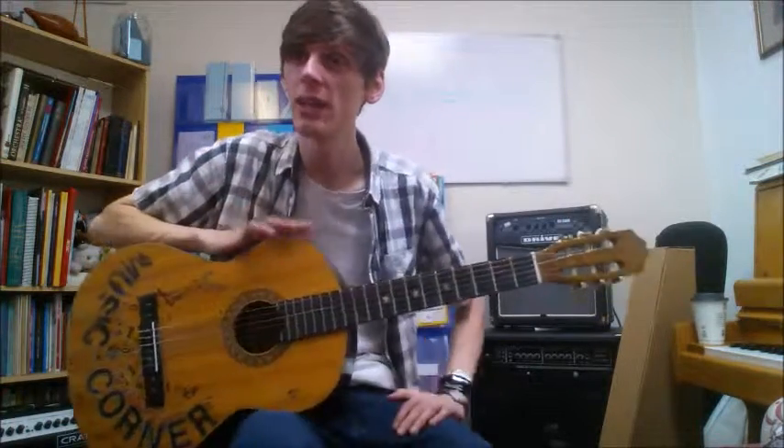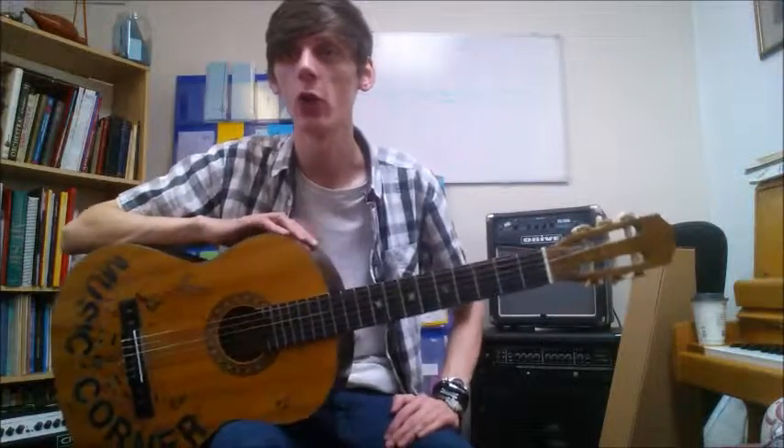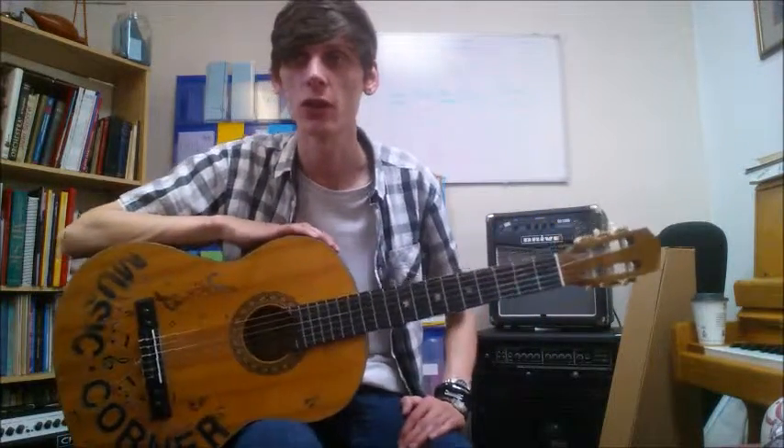We're on page three, and last time we did E and F March. Today we're following it up with the second piece on the page, which is First String Melody.